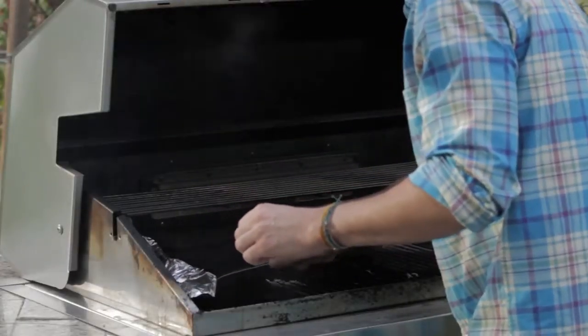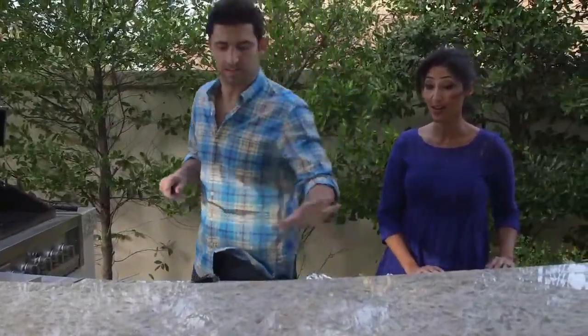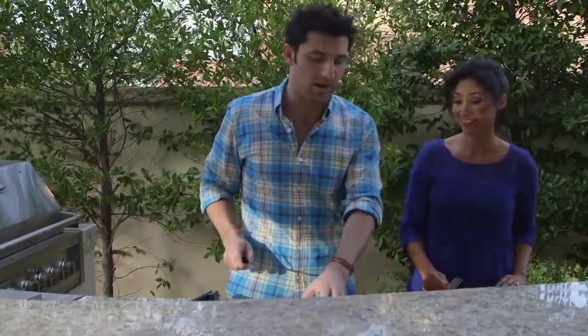Then we got our pouch here. This is going to be kind of hot, so we'll let it sit there for a minute. Because it'll continue to cook when it's in the pouch and it's kind of hot now, so try and actually open up.